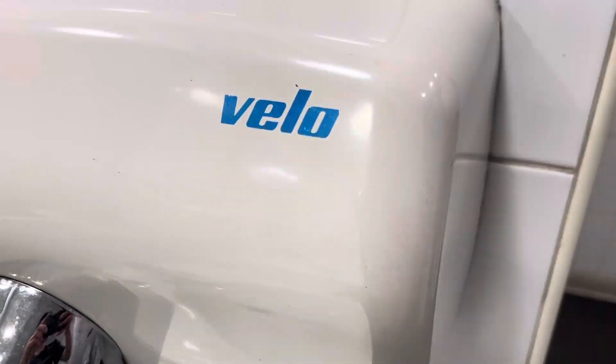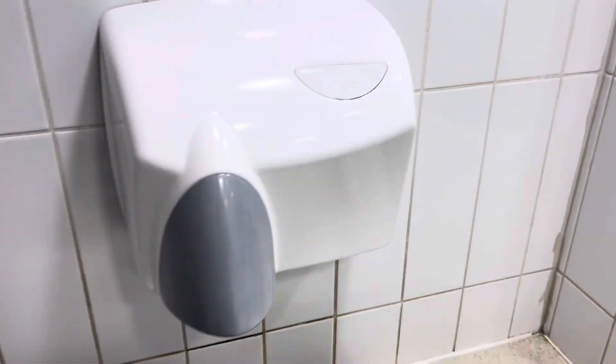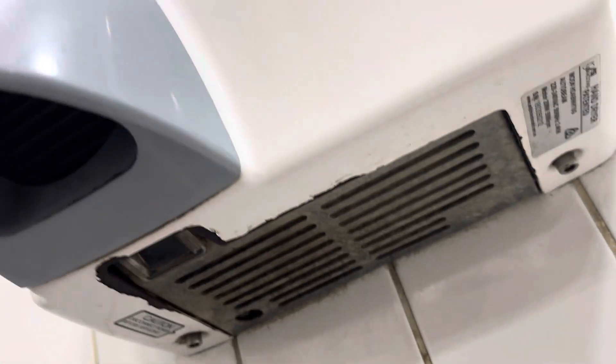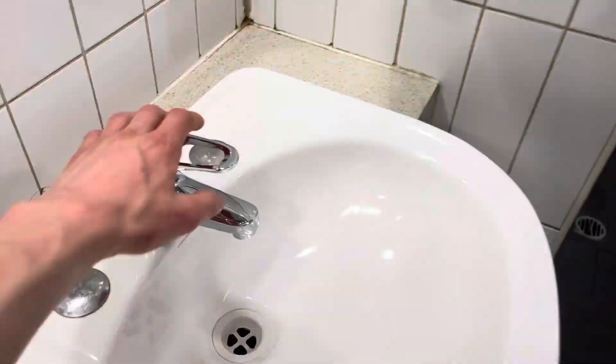Well, this is an interesting combo. I've got an unknown hander supplied by Velo here, and the other one has been replaced with my JD McDonald auto beam — March 2018. We'll start with this one first.